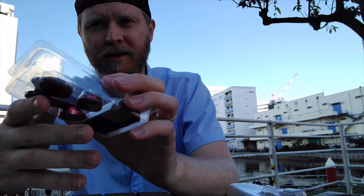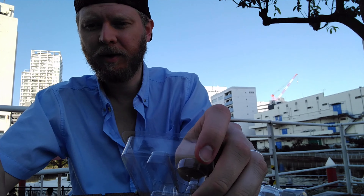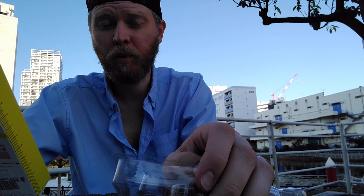It's actually three different lenses — I thought it was all in one, but it's not. So what do I got here? I got fisheye, micro, and wide. Let's try each of these out. Here we go.